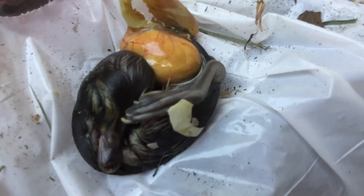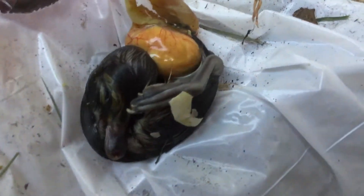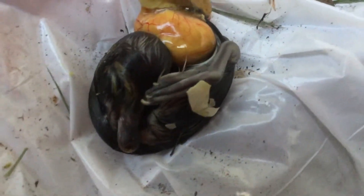The one that's doing it just started pipping now. I poked a hole through the membrane so hopefully it will get some air.